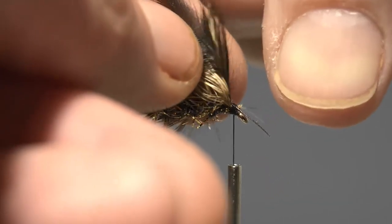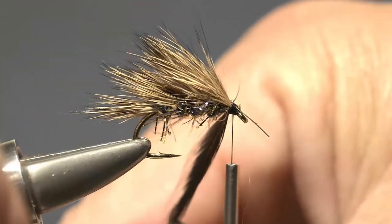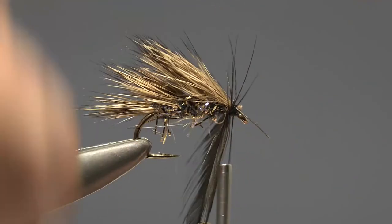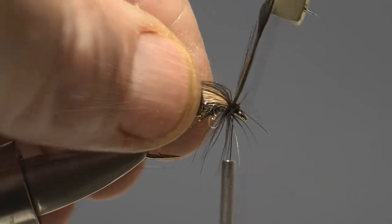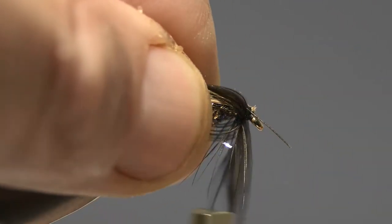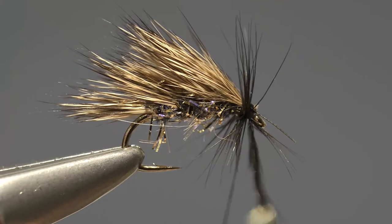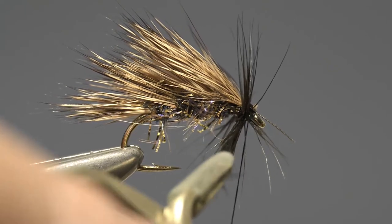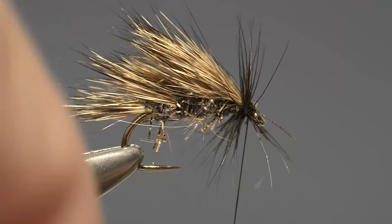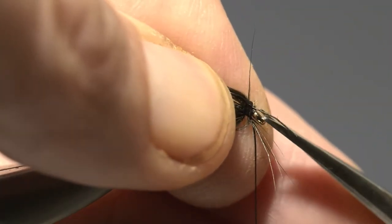Next, take hold of the hackle by its tip using a pair of hackle pliers and wind on two or three turns, just stroking them back, then secure the hackle tip with a couple of turns of thread and trim off the excess plus the waste end of the hackle stem.